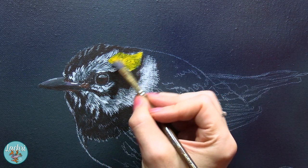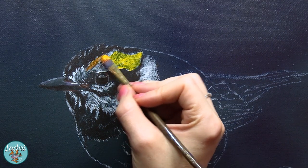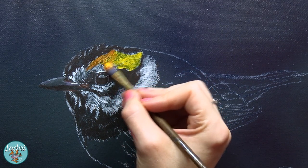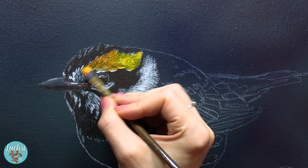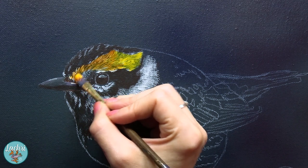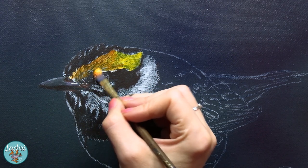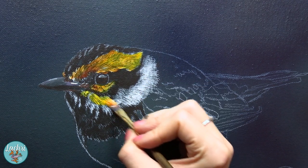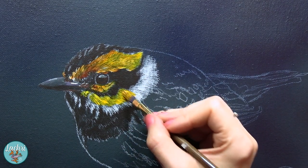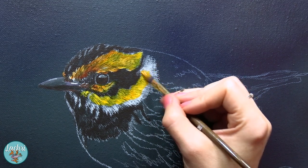Once that dries, I'm going to start glazing my yellows and oranges over these feathers. This is a very translucent color and so I'm still going to see all of those shadows, those darker lines in between the feathers — so it just tints the color. I had to paint that white first though, because if I didn't, the oranges and yellows being so translucent wouldn't have shown up against the dark color at all.